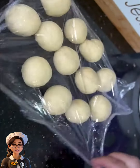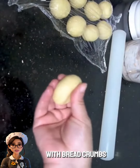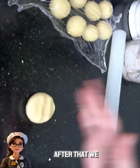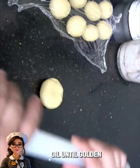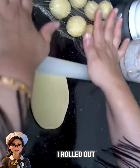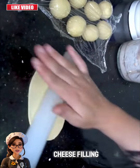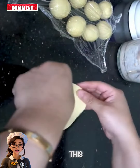Then we dip it in beaten eggs and coat it with breadcrumbs. After that, we fry it in oil until golden. For the second shape, I rolled out the dough into a long shape and used a cheese filling, folding it like this.